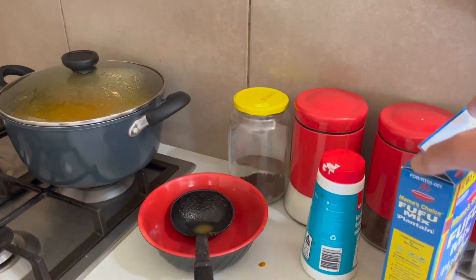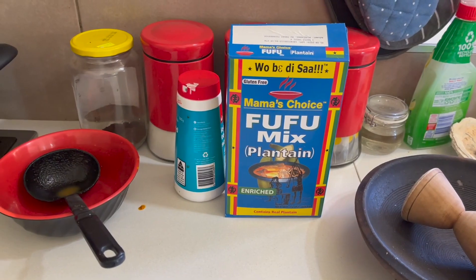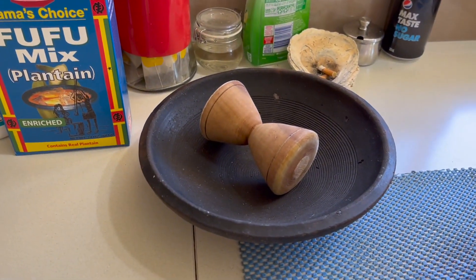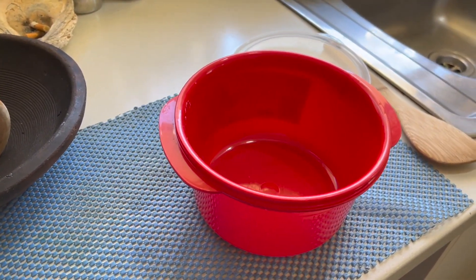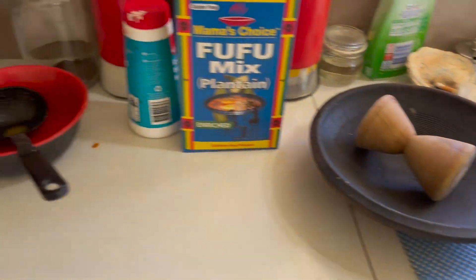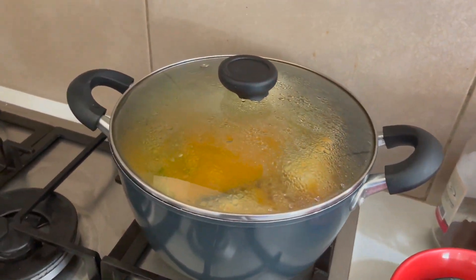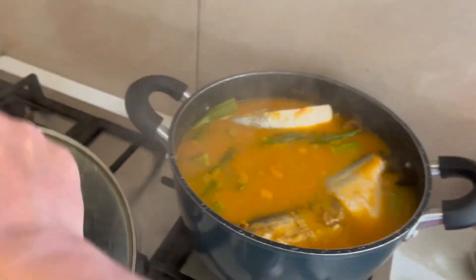That's my fufu flour — Mama's Choice, one of the best that you can find. That's my asankade. That's where I'll be making the fufu powder in the microwave — it'll be like pounded fufu. That's my bowl, my milk, my salt, and that's my pot of soup.